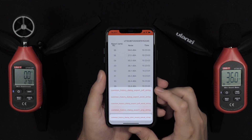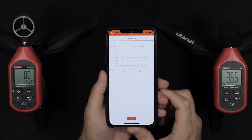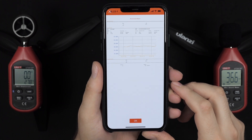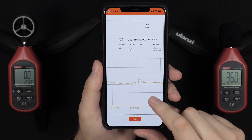Every export option will take you to your email, except for PNG and PDF, which will show you a little graph before you can send it to yourself. There are no other sharing options — you cannot upload to OneDrive, iCloud, or anything like that. You have to send it through email, which is a little unfortunate.